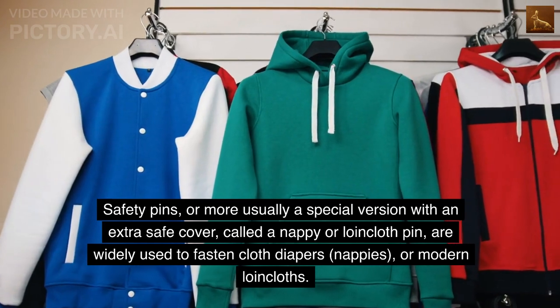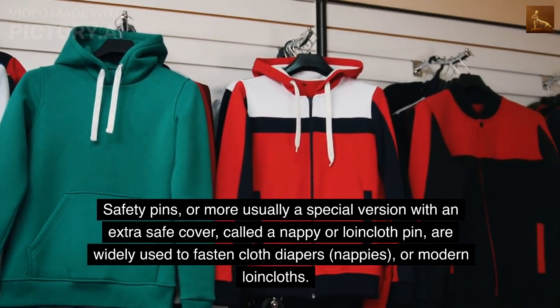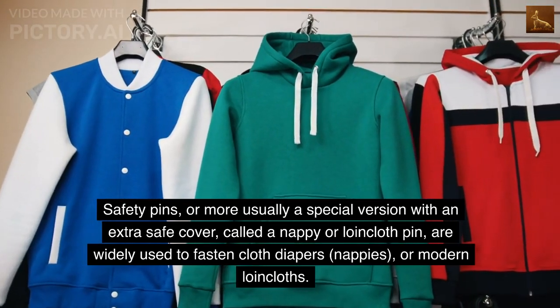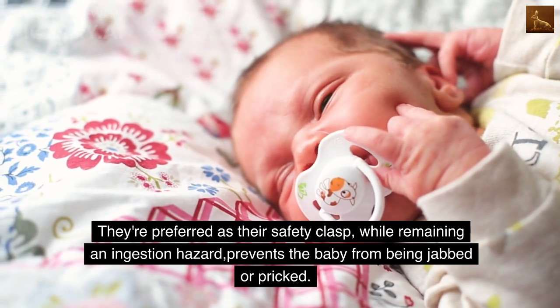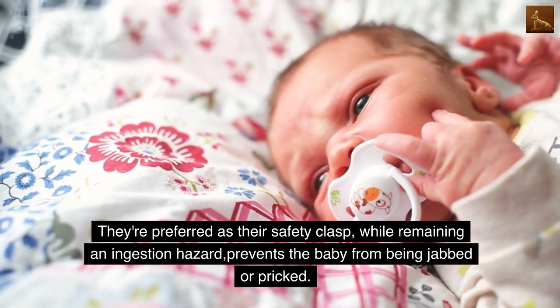Safety pins, or more usually a special version with an extra safe cover called a nappy or loincloth pin, are widely used to fasten cloth diapers, nappies, or modern loincloths. They're preferred as their safety clasp, while remaining an ingestion hazard, prevents the baby from being jabbed or pricked.